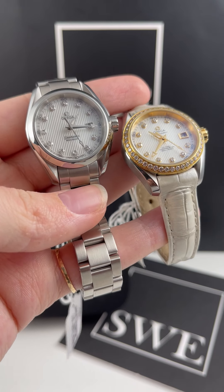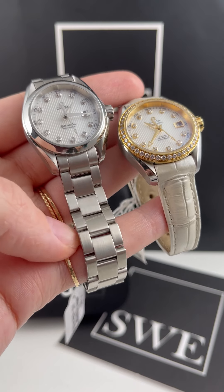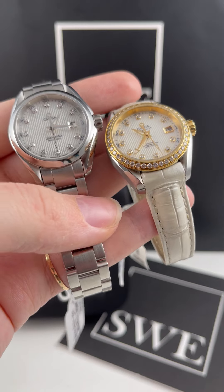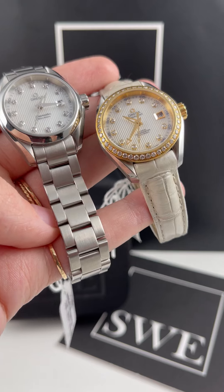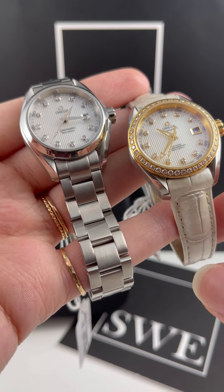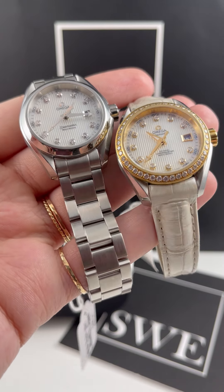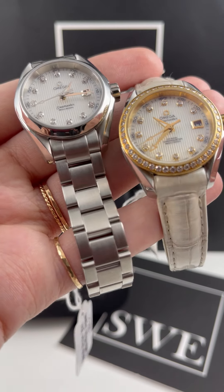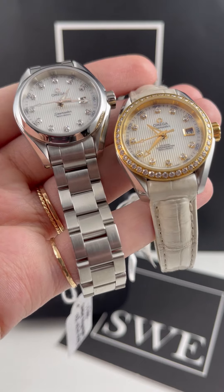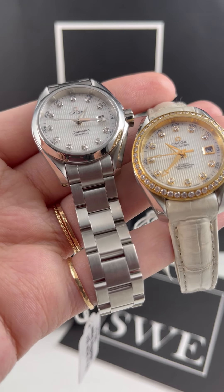They're both 30 millimeter size watches. The one on the left is a little bit more of a casual option. It has a stainless steel bracelet, a smooth bezel, and this beautiful mother of pearl dial with diamond hour markers. It's a little bit more of a casual everyday watch, and it's helped by the fact that it is a quartz movement, which is pretty handy if you want a don't-even-think-about-it sort of watch.